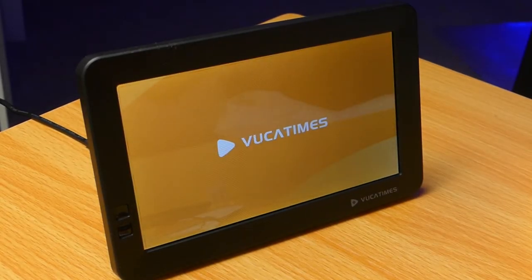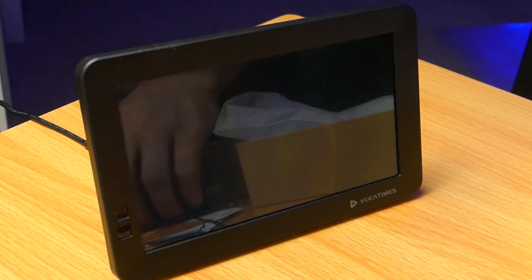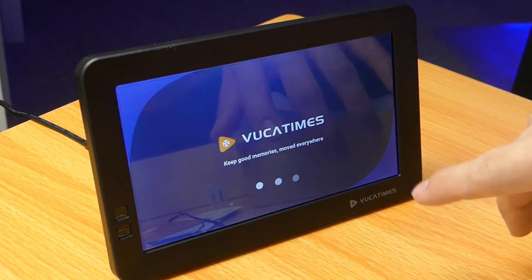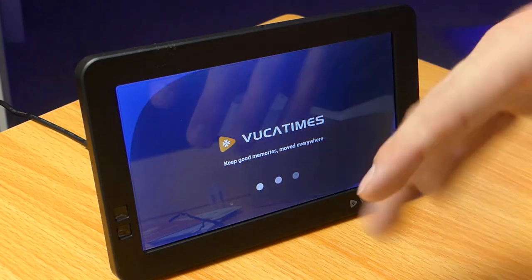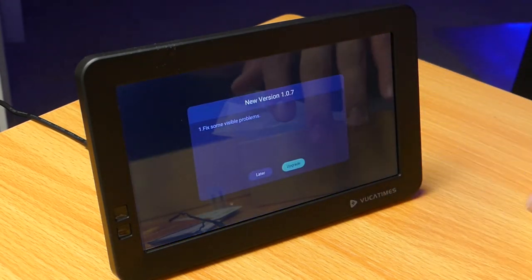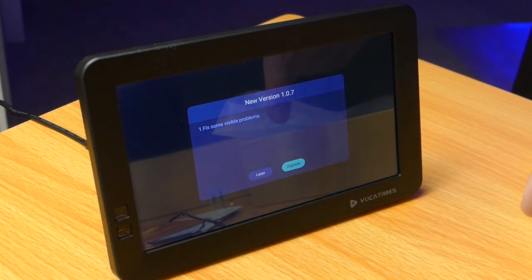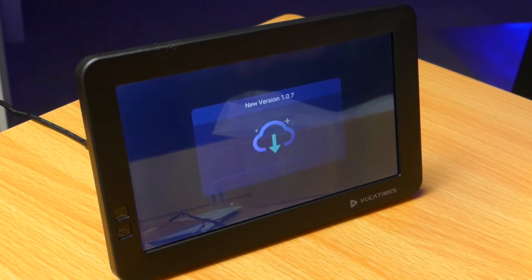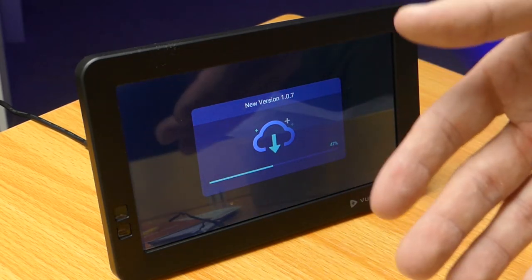I've just plugged in the frame. It takes a good 20 to 30 seconds to power up. I've powered this up before to test it, so what we're seeing now is a little different from the first time. It's asking if I want a new firmware version — I'll click upgrade and talk to you while it downloads. It's nice that because it's connected to the internet, it will stay updated as the manufacturer releases bug fixes. That's one benefit over a standalone frame without wireless connectivity.